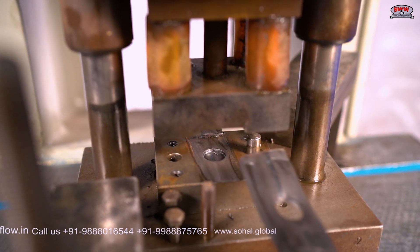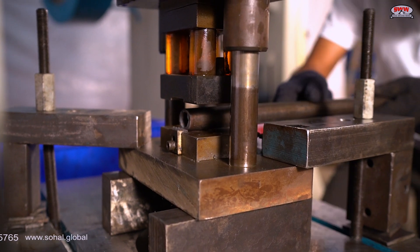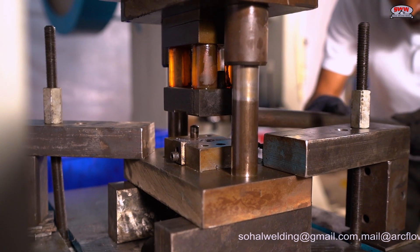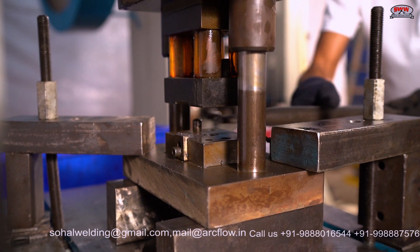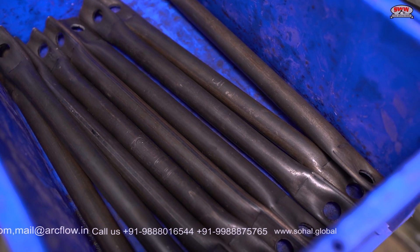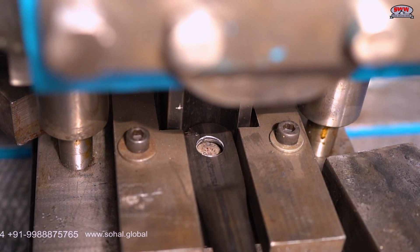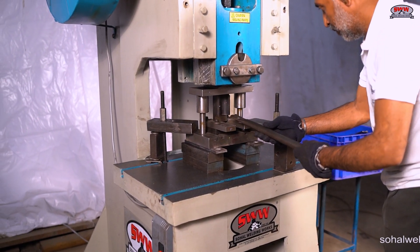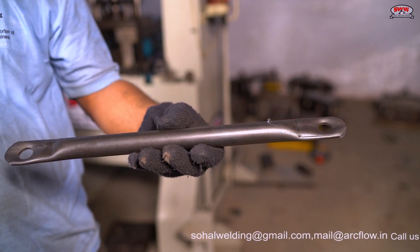Pipe pressing and hole making is done in one process in this die. Now showing C-cutting of H-Frame brace end. We have all dies for manufacturing the H-Frame.